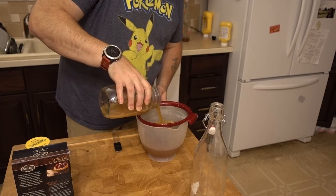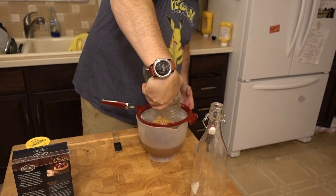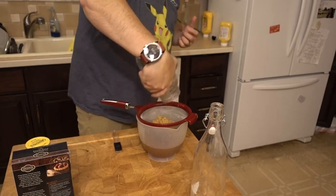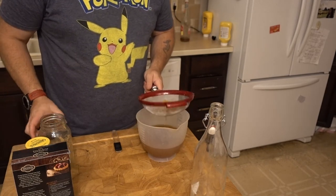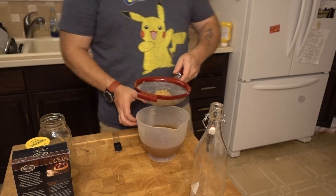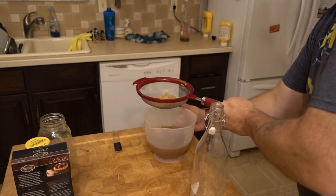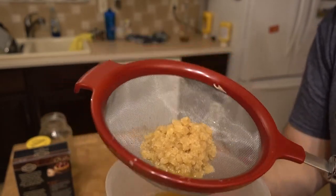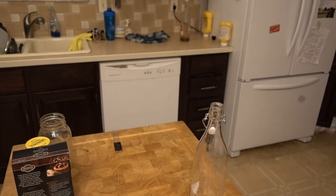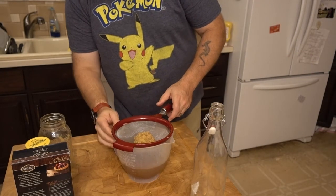Oh boy, these grains are huge! Now one thing — some people change everything up, but me, I keep using the same jar over and over. Take a look at these grains. There's a lot of them — they doubled, tripled on the last batch, and now they're getting huge.